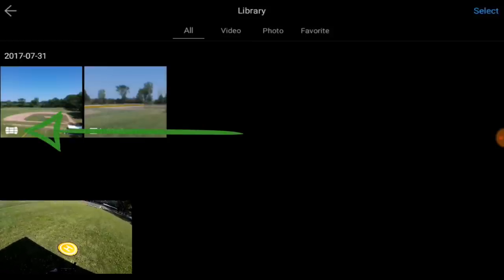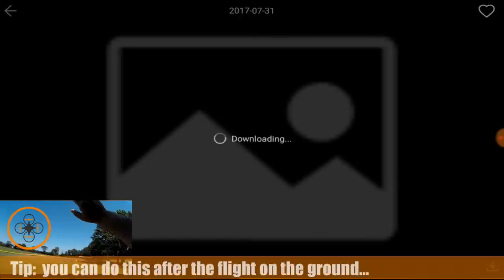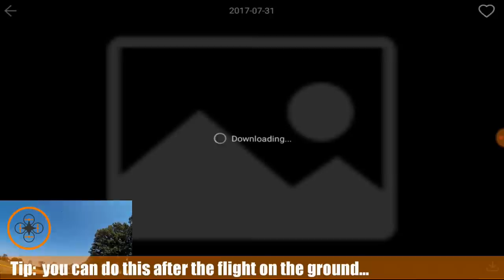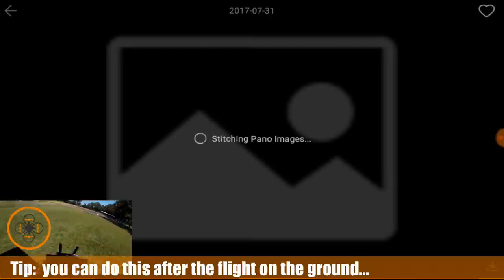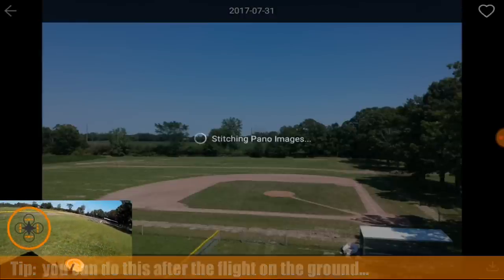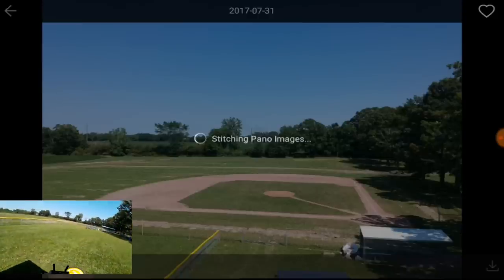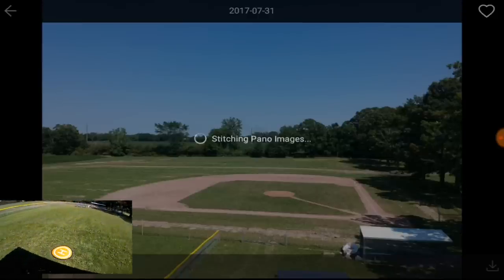You can see the icon. I'm going to tap it and what happens — it's now downloading actually from the copter. One of the tips: if you leave the memory card, you can do this on the ground instead of wasting battery time with the thing in the air, because it's now stitching the pano image together, and I'll have the screen recording on.